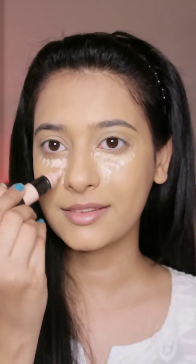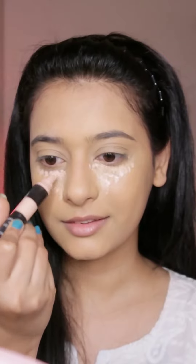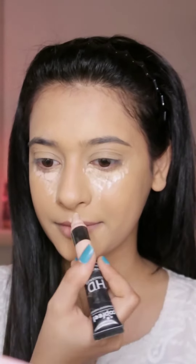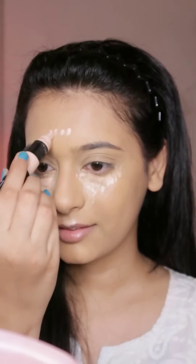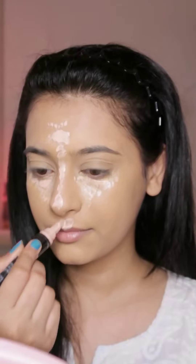Lastly, for concealing and highlighting my face, I'm going to use this Poppill HD concealer and highlighter. Please do a V-shape so that your concealer goes outward — that's it for this video!